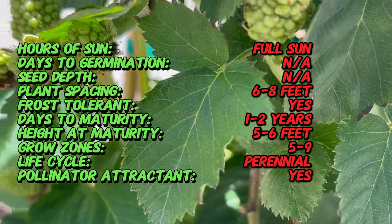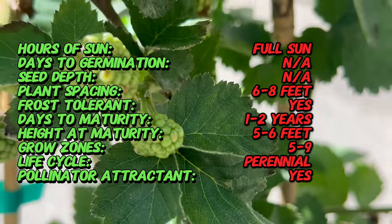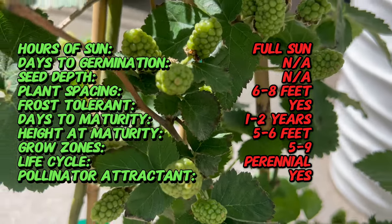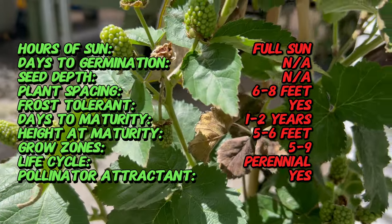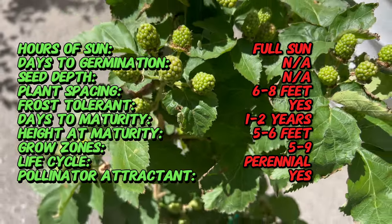Its large, juicy berries boast a rich, sweet flavor with just the right amount of tartness, making them perfect for fresh eating, baking, jams, and preserves. With its compact growth habit and prolific fruiting, Prime Arc is a must-have addition to any fruit garden or edible landscape.